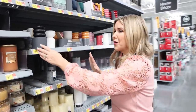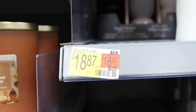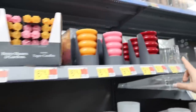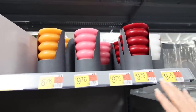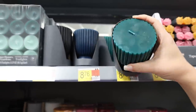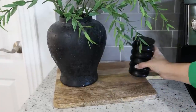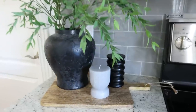Check out these Pottery Barn dupes over in the candle section — how adorable are these candles? They're priced at $18.87 for a pack of three. You can also get these in really colorful options, and check out all of these single candles priced around $9 to $10. Can you believe that Walmart has these candles? I styled them in my kitchen along with a vase and stems.